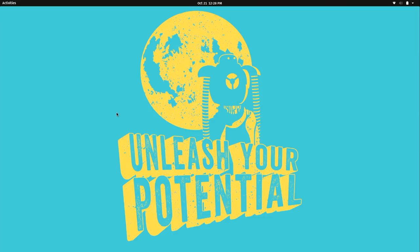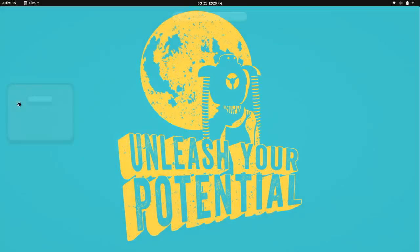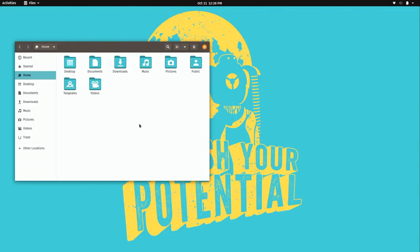When you first install 19.10, you may not notice many glaring changes — there are a lot of behind-the-scenes changes here. The theme, for example, was completely re-architected, but you're not going to notice much of a difference because it was more of a behind-the-scenes change. If I open up Files, you might notice some subtle differences, but for the most part the theme looks pretty much the same as before.